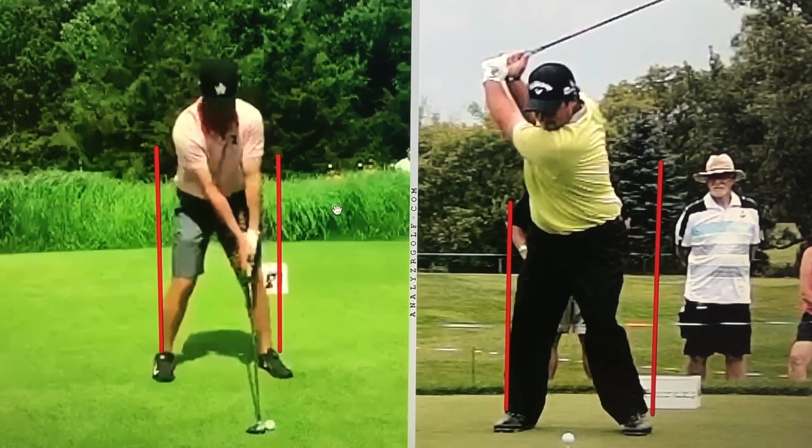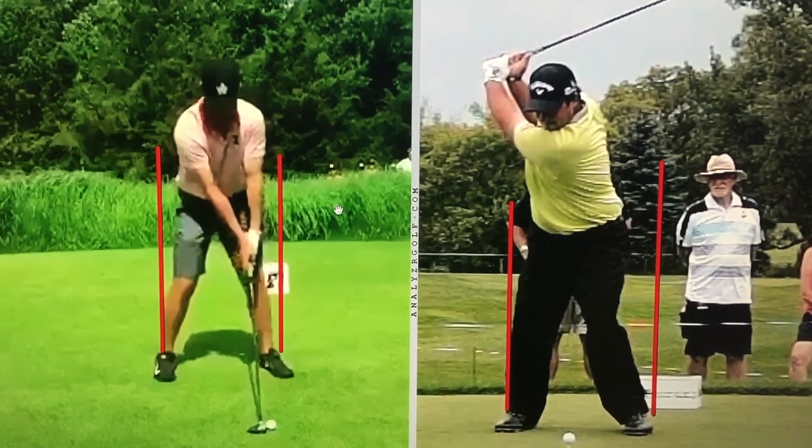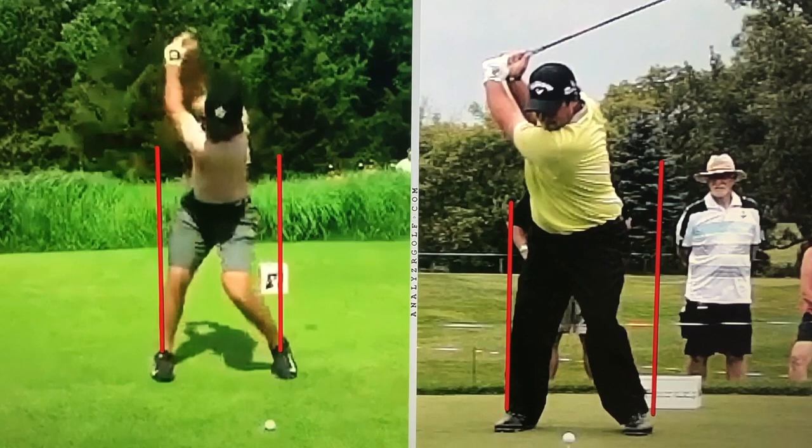I wanted to comment that 29 years ago I actually had back surgery — double lumbar laminectomy, L4, L5, S1. And since that time I've actually spent a lot of time really trying to protect my back.